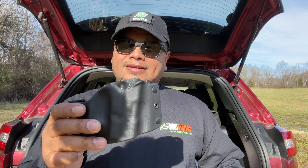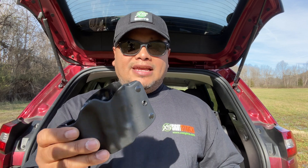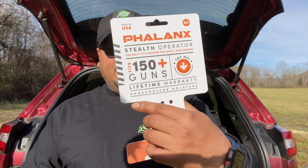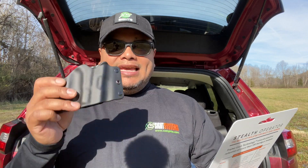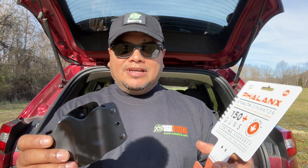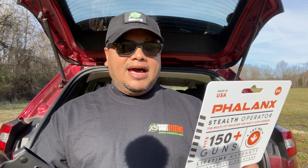Now there are some flaws to it that I recently found out myself, but it mostly fits certain manufactured handguns. It says it fits 150 guns, and it's got a list on the back. Some of the brands include Glocks, Taurus, Ruger, Smith & Wesson, Springfield, H&K, Beretta, Sig Sauer, Remington, Bersa, CZ, Walther — you name it, it fits pretty much everything.